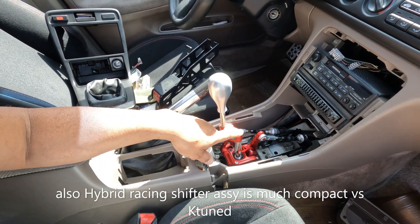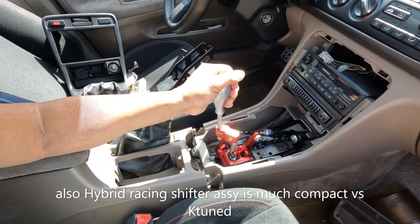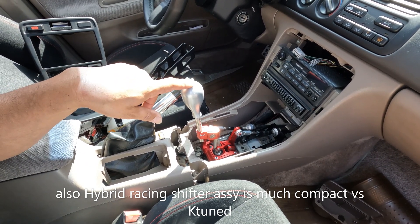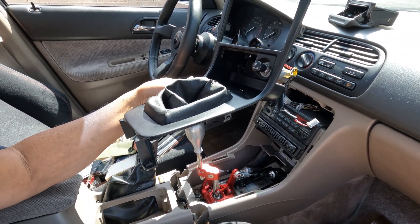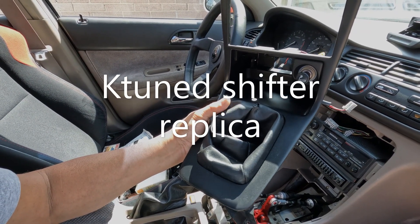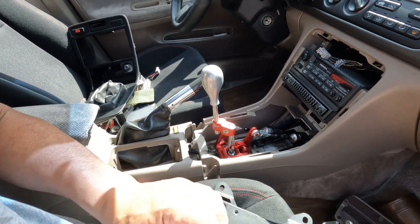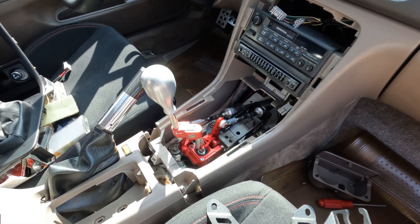You won't be disappointed if you put one of these, especially the hybrid one — I highly recommend it. I have nothing against K-Tune, but it's just personal preference. I found it too bulky and shifting from fourth to fifth is just too far away — that's why I went with the hybrid. Number one: decide what you want to do with your console — do you want it cut, or do you want a clean look? Once you decide, everything will almost be plug and play, though you still have to modify some things.